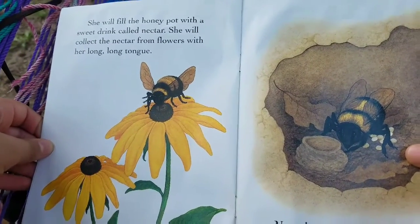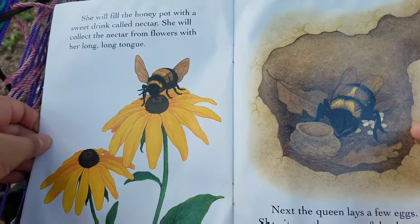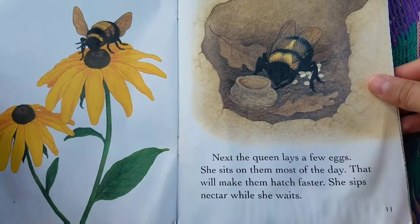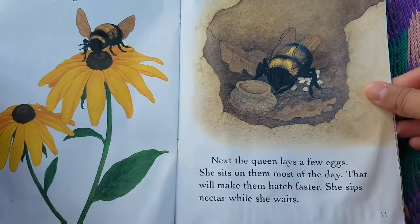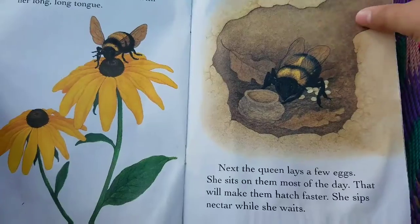She will fill the honey pot with a sweet drink called nectar. She will collect the nectar from flowers with her long, long tongue. Next, the queen lays a few eggs. She sits on them most of the day. That will make them hatch faster. She sips nectar while she waits.